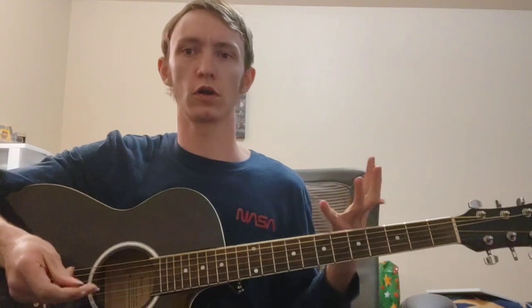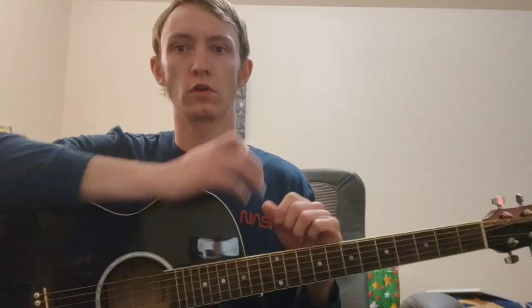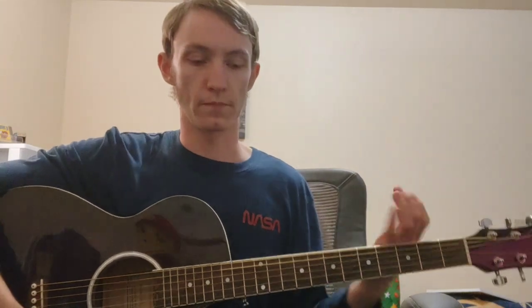There is an accompanying lesson, and you can find the link to that below. We're going to start by talking about what a seventh chord is. A seventh chord is essentially a major, minor, or diminished triad with an additional seventh — a flattened seventh, a major seventh, or a double-flat seven if you're playing a diminished seventh chord.